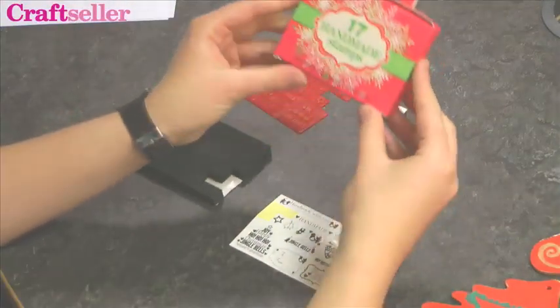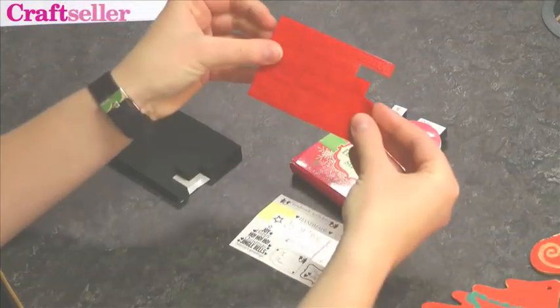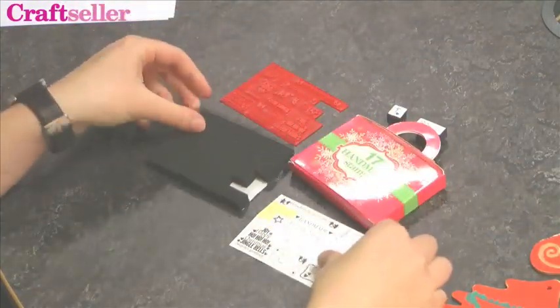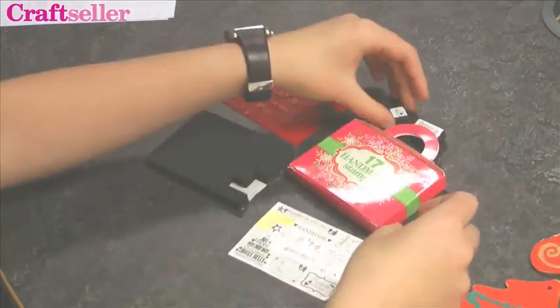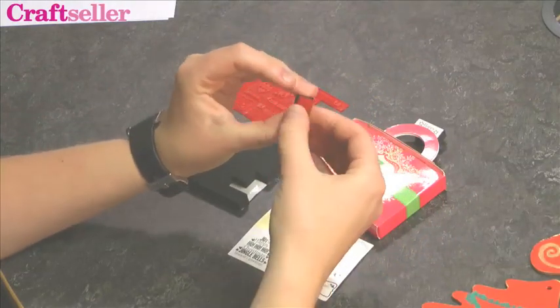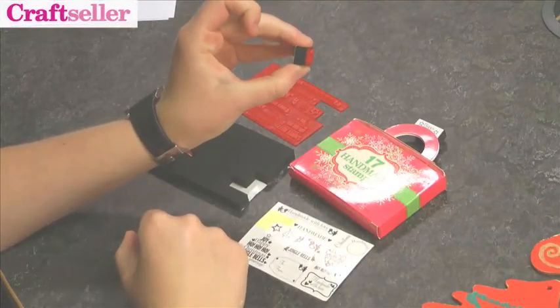Inside your pack of stamps you will find your red stamps, the black foam pads, and the labels. You need to put these together so you've got the label on one side, the stamp on the other the right way up so you can see where you're stamping, and stick it onto the black foam pad.